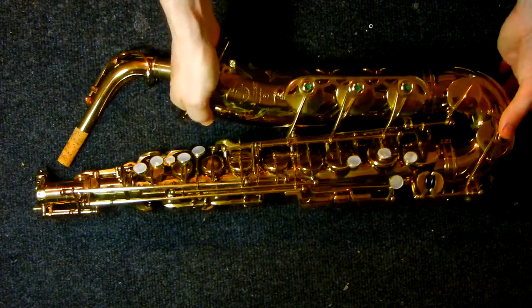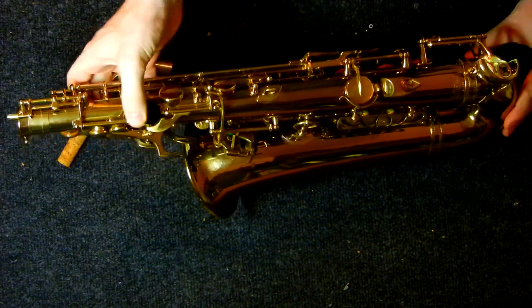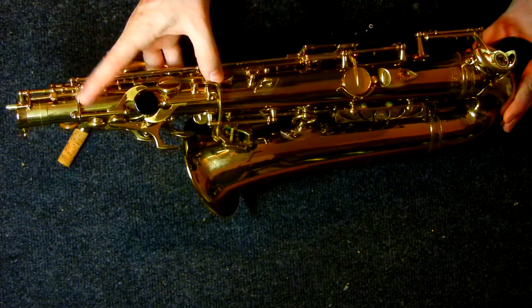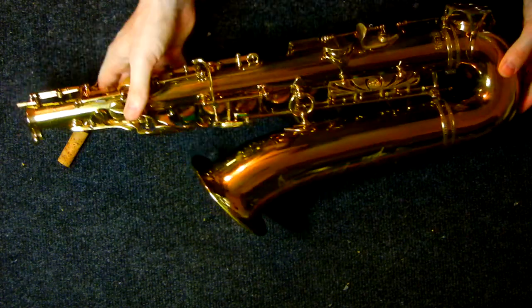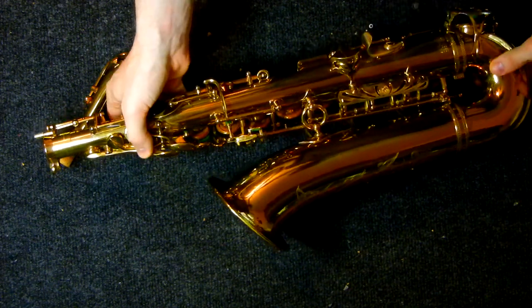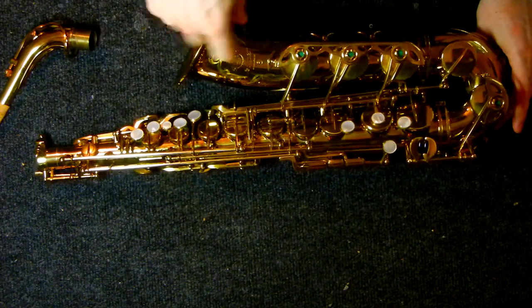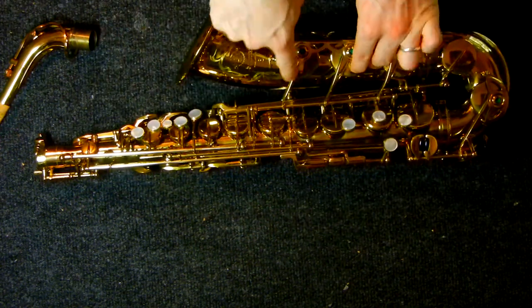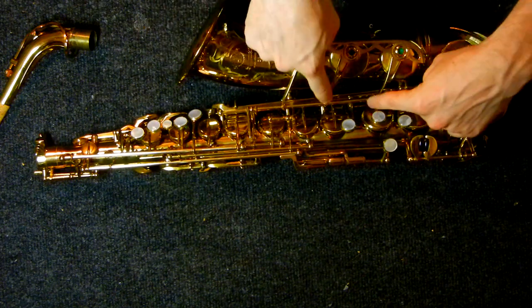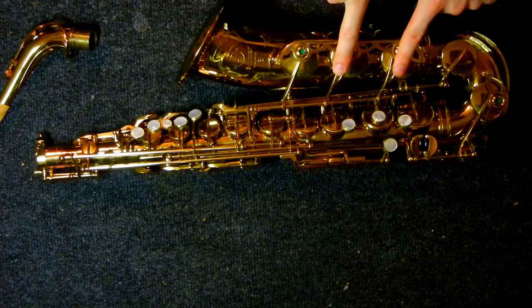Your low A key is on the back here underneath the thumb rest for the octave key, and you've got here where the energy travels to this key here, lifts this up, travels down to here — there's a little nub in there. And on the back of the low A key here, it's this piece that presses this down, and then these two arms here, which are floating above the B and the B flat, press the B and the B flat down.